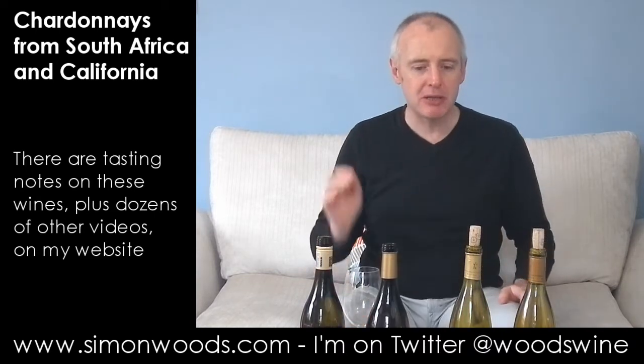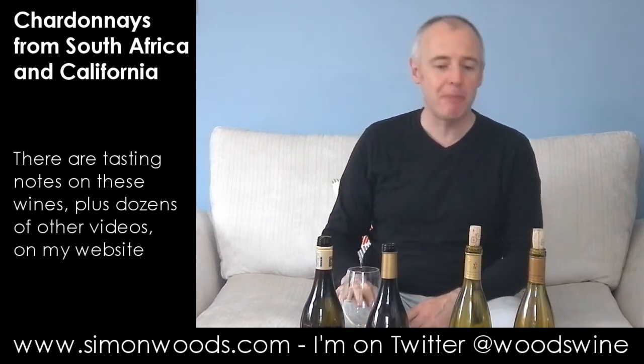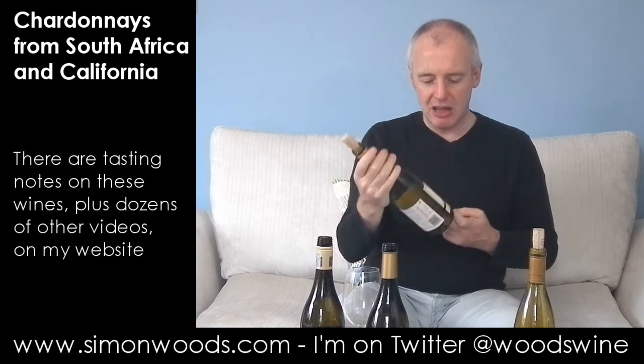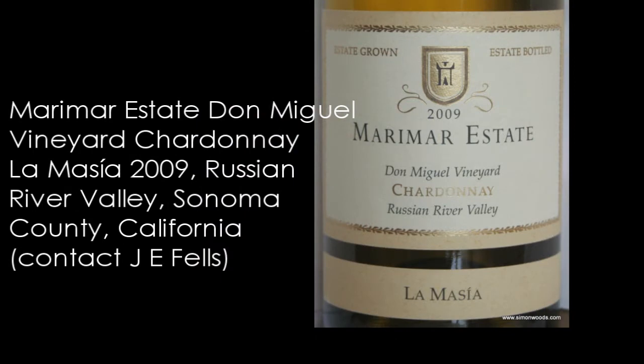Well done Seven Springs. Let's see how Marimar Torres's wines compare. I've got two wines from her — she's in the Sonoma Valley in California, and they're both from the Russian River Valley. Marimar Estate.